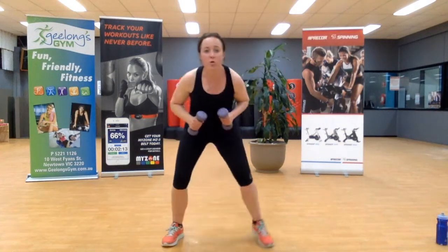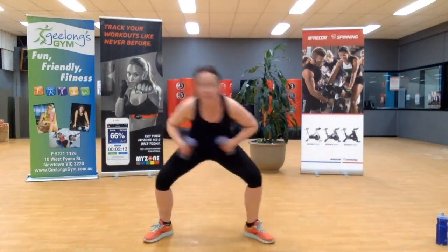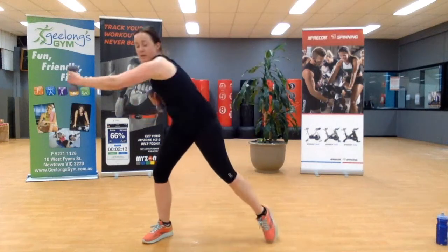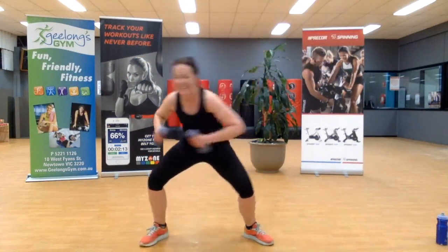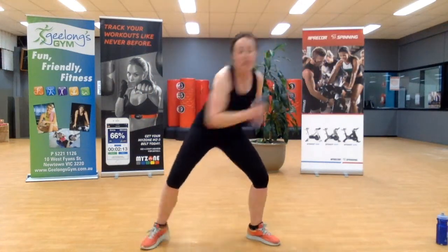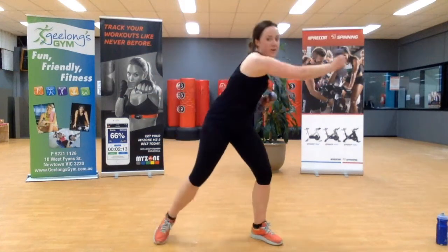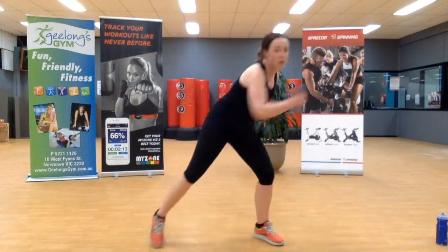Stay standing — we're going to go across the body. Duck down low, swing across, come up onto the toe of your outside leg. Any extra movement in most cases is fantastic movement. Keep it going team, ten seconds — we're powering towards the finish line. We are so close. For three, two, one.